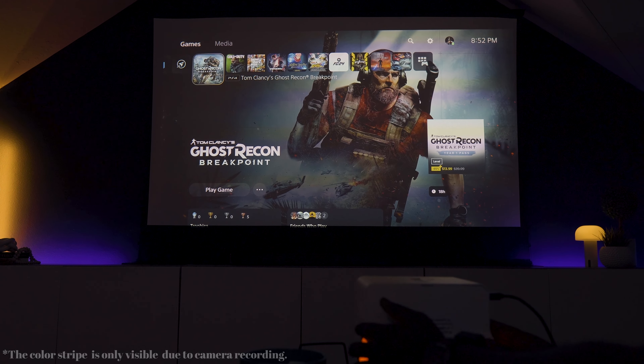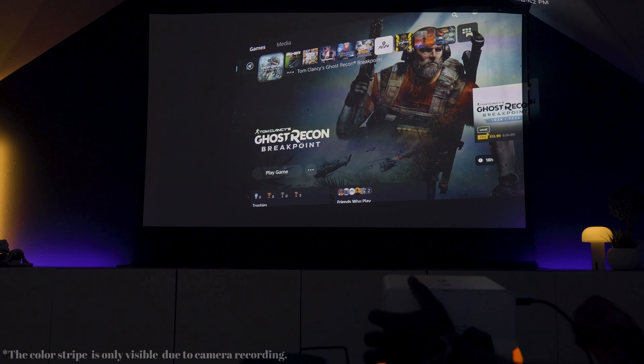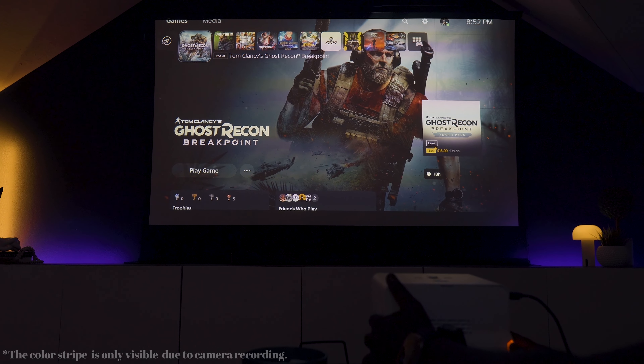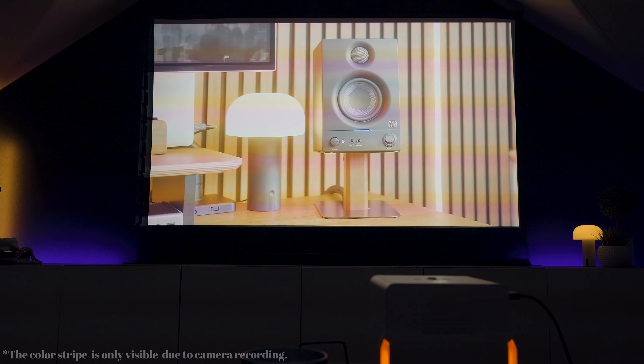When setting this up, whether your projector is off-center or at an angle, the auto keystone 3D adjustment kicks in and keeps your image perfectly rectangular. It's a very neat feature to have on a projector because it makes setup a breeze — it's just something I don't like fumbling around with.